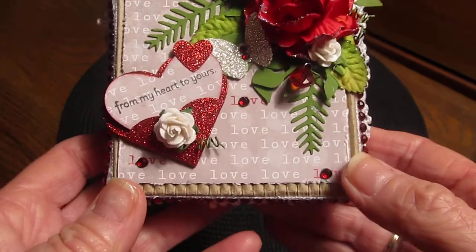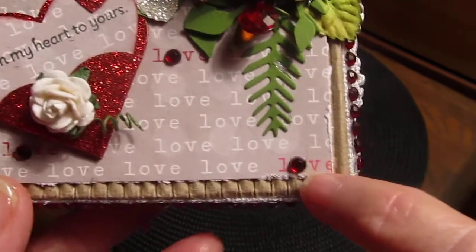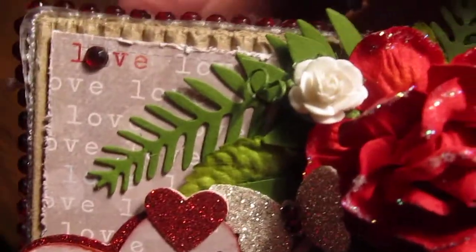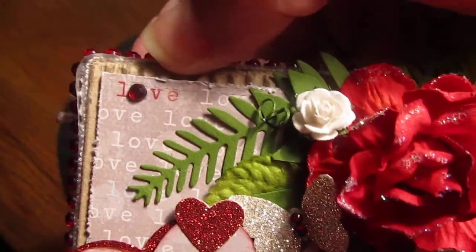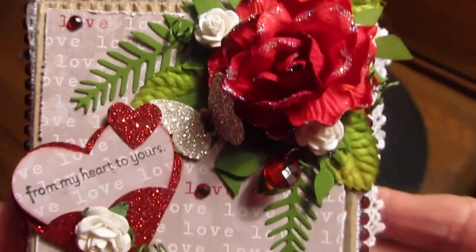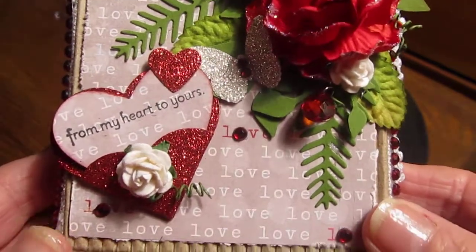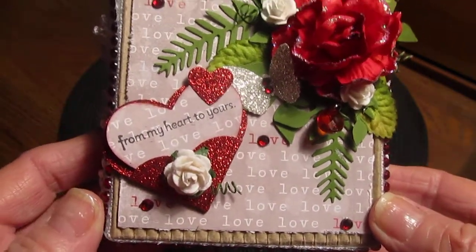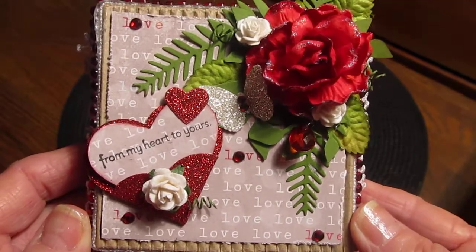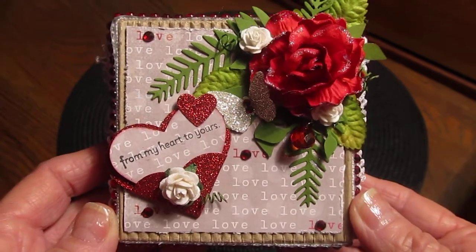So that's my share, I hope you like it. I put this little bling in the O's of the love word. I glittered up my rose a little, and these are Wild Orchid Crafts leaves — I did forget some stuff. Anyway, that's it. It's made me want to make more, so I hope my video uploads okay.